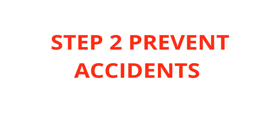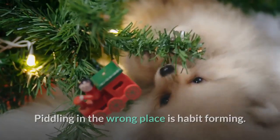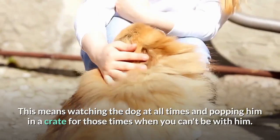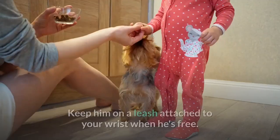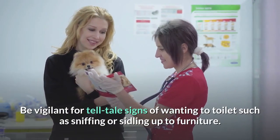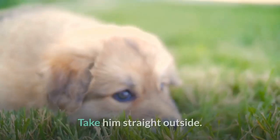Step 2: Prevent Accidents. Piddling in the wrong place is habit forming. Get ahead of the game by preventing the dog from peeing where he shouldn't. This means watching the dog at all times and popping him in a crate for those times when you can't be with him. Keep him on a leash attached to your wrist when he's free, and be vigilant for tell-tale signs of wanting to toilet such as sniffing or sidling up to furniture, then take him straight outside.